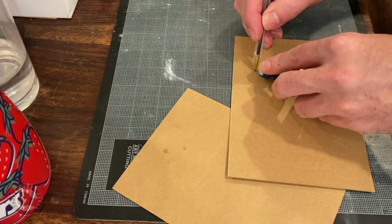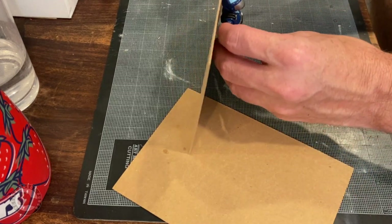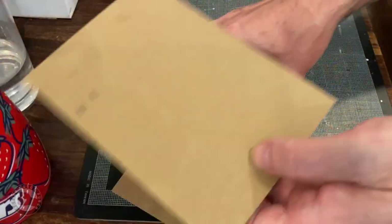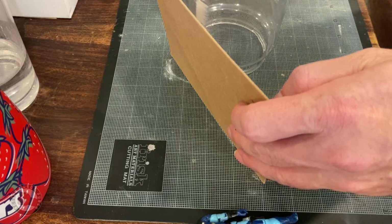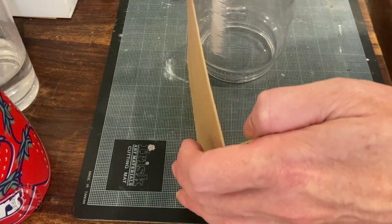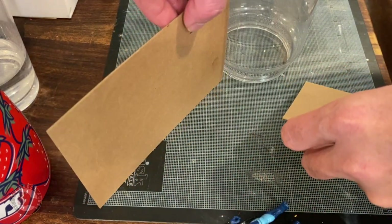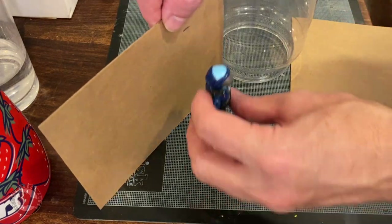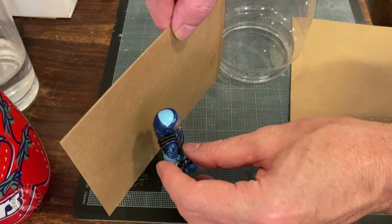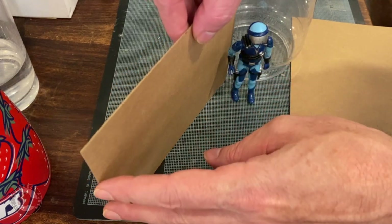The first thing I wanted to do was establish the scale, so I grabbed one of my G.I. Joe figures and marked off how tall he was, figuring out where a door would be and how big it should be to let characters go in and out. Getting something like a door, stair, or window height accurate from the beginning really sets the stage for the scale of the rest of the building and makes it feel believable. I also used a peanut butter container as the basis of the tower, mocking up walls against it.